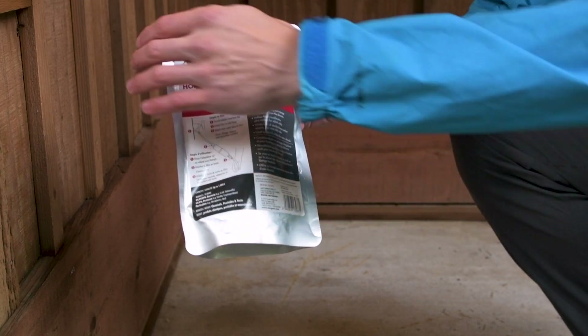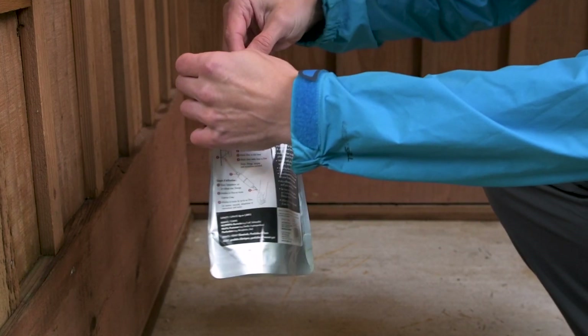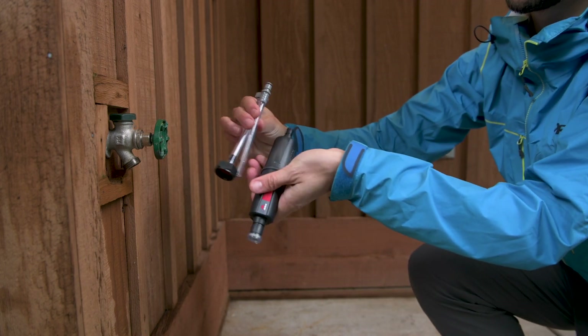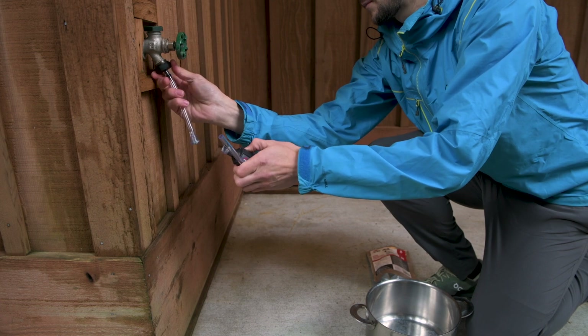MSR's Home Emergency Water Filter is perfect for anyone building home disaster kits in preparation for natural disasters and city boil orders. Using our ThruLink microfilter and the included adapters, it threads easily onto standard home spigots, providing drinking water fast.